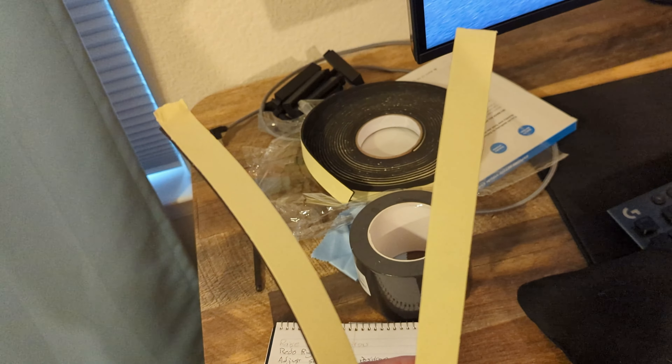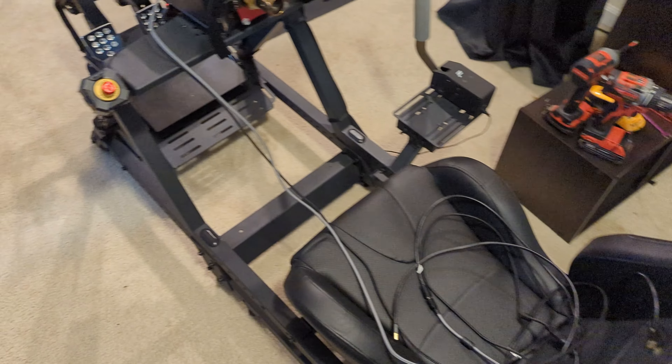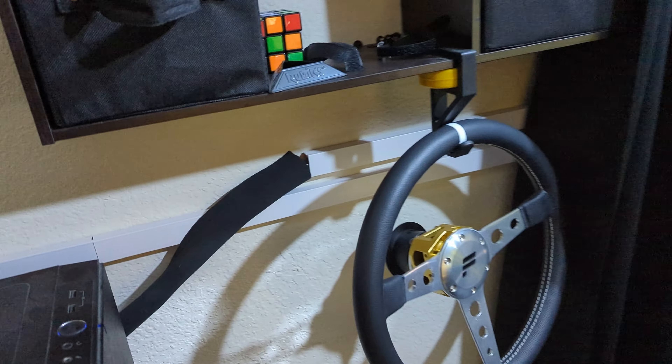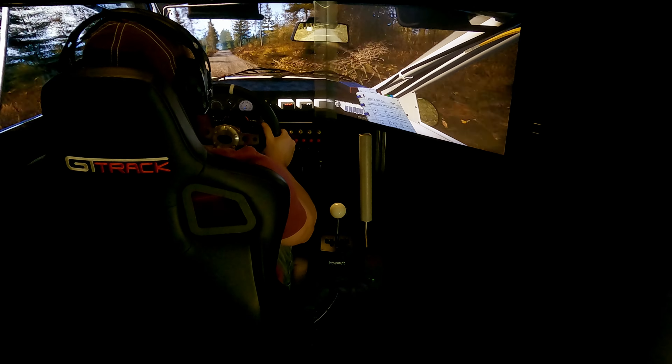I also added two foam strips to the side of the center monitor — I'm not sure if it actually does anything, but it's there. Cable management is going to be a pain to get right, but a combination of Velcro cable ties, cable raceways, and zip-up cable sleeves is a really good way to manage it while maintaining a clean look.